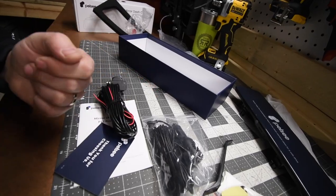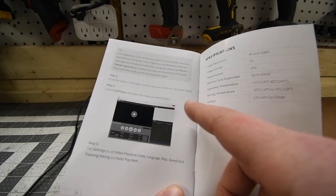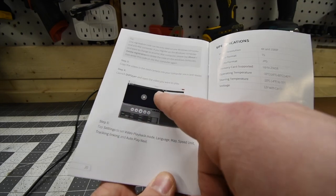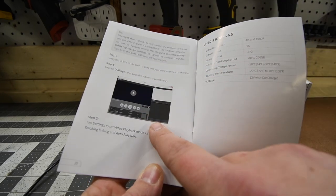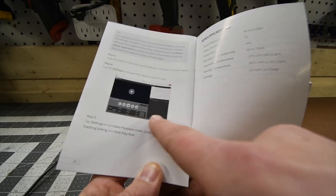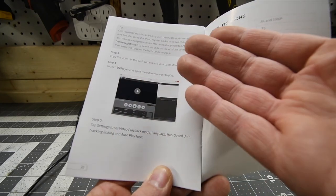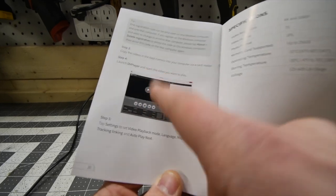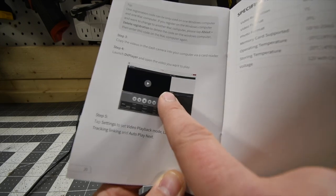Just to let you guys know, the unboxing is at the end of the video. Once you put your memory card into your computer, it is going to give you a 'download the DVR player' text. Copy that and paste it into your web browser. On the back of your unit there is a registration number — type that in, follow the prompt, then you can watch your footage.